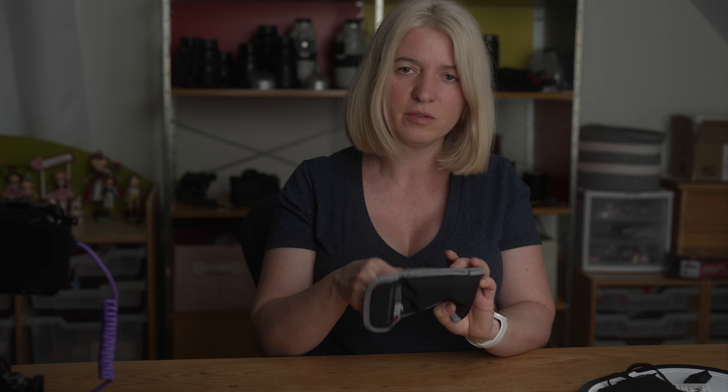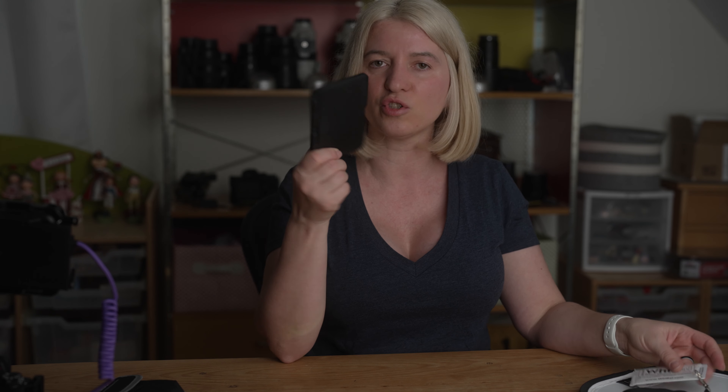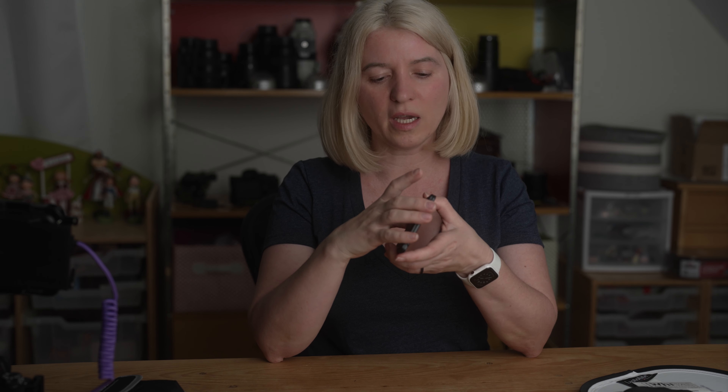I also have an ExpoDisc — it looks like this. You hold it in front of your lens and then shoot toward the camera from your subject's position, so it measures the light that comes into the subject. I don't use this one much. I used it for a little while and I found it not very accurate.